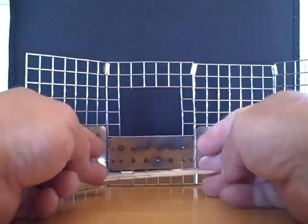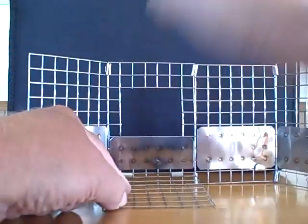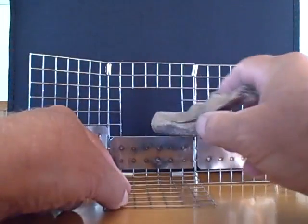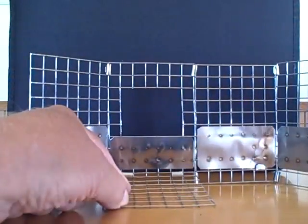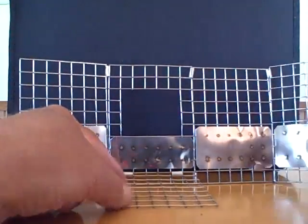I modified the folding wood gas stove to add a 2-inch square opening for feeding some good-sized twigs in there after you get a good hot bed of coals going.